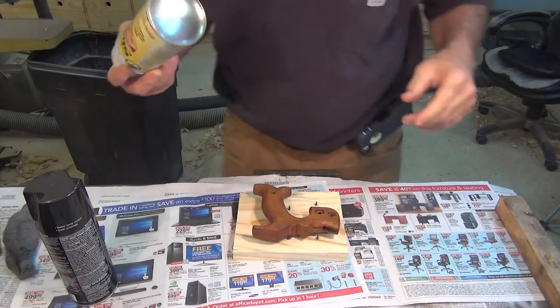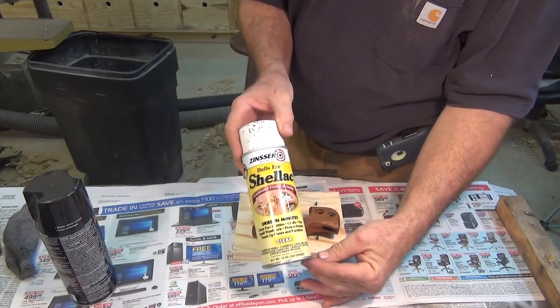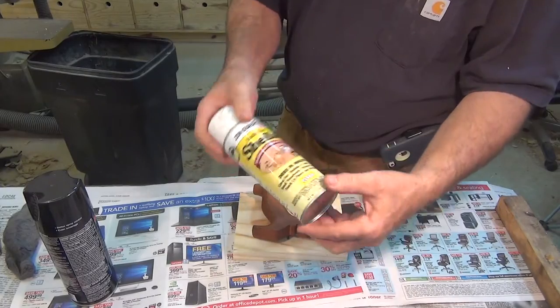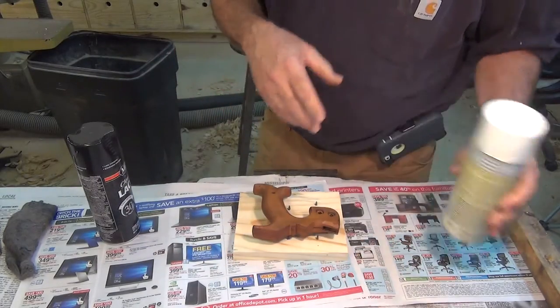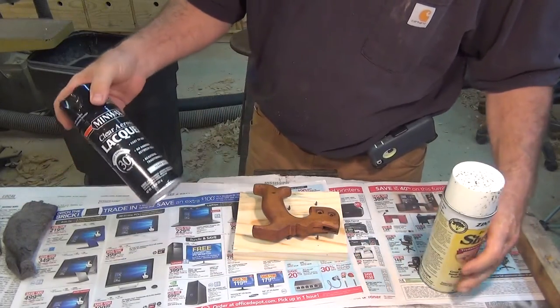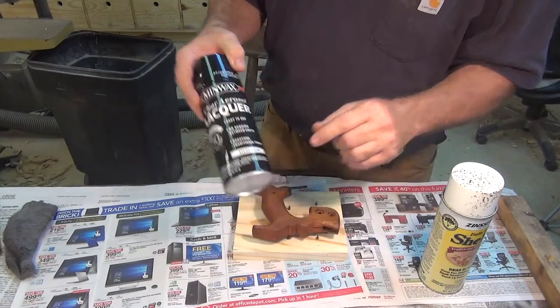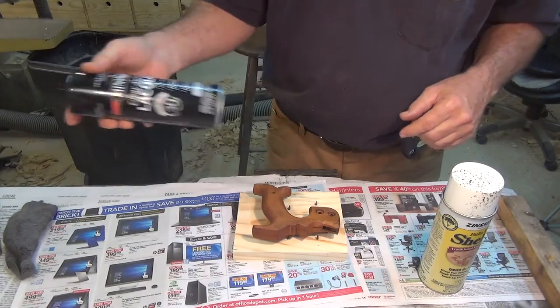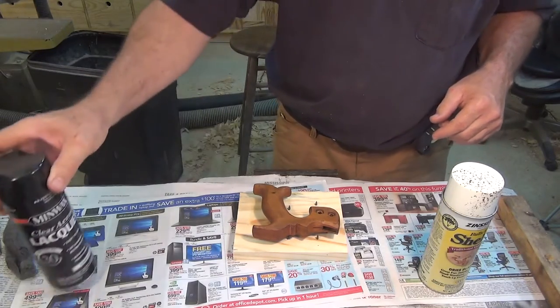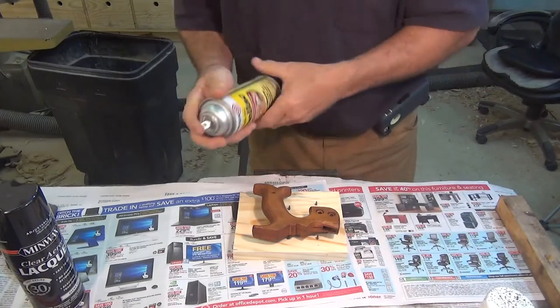Now to finish the tote: I'm going to put a base coat of shellac — it could be painted on; I happen to have a spray can. These are brands from the local big box store; it doesn't matter what brand as long as it's a good product. Then I'll go over the top with satin lacquer. It's a matter of personal preference — I don't want my old tools looking coated in shiny plastic; I just want to protect it.